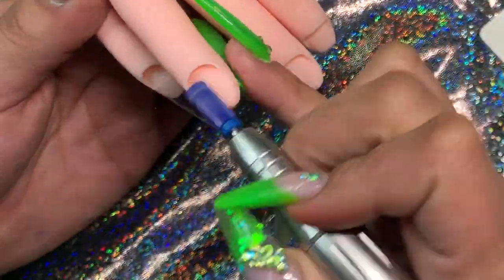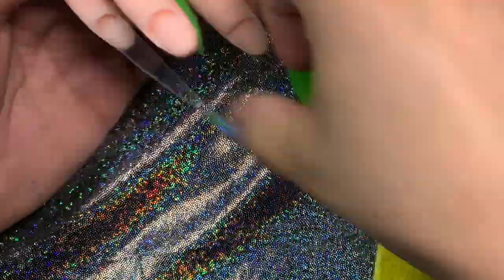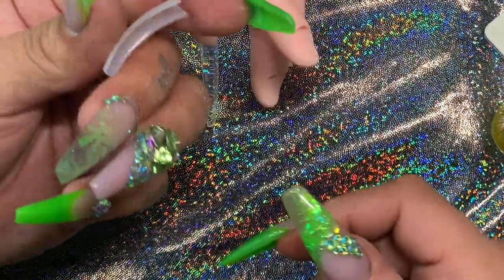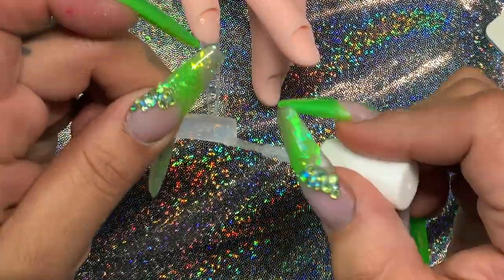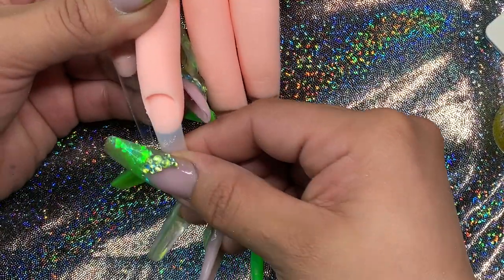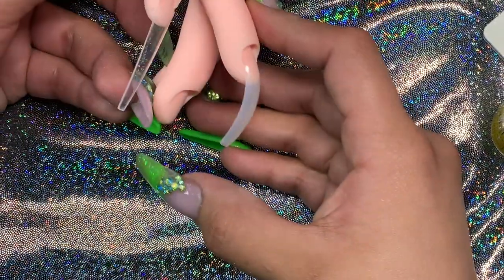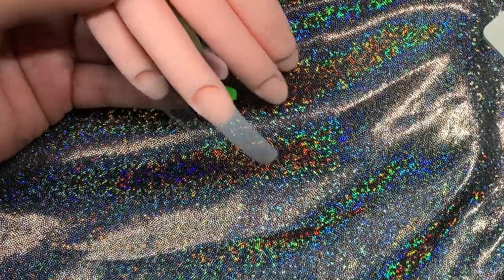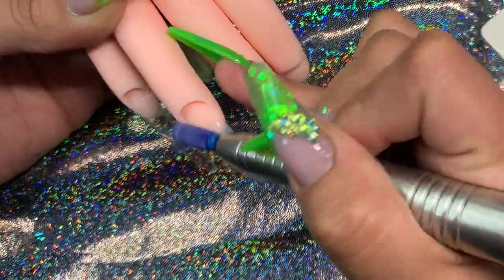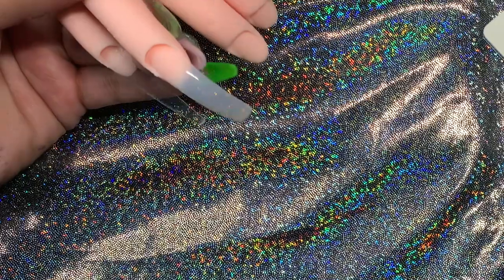Same thing — just etch the nail so the tips can stay on, and use my Bondini nail glue. You see how this is a regular natural tip — it's not a curved tip, but natural tips come curved like that already. So I do the same thing I did to the straight tip with my nail drill.